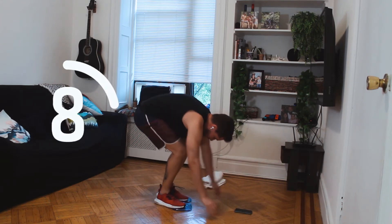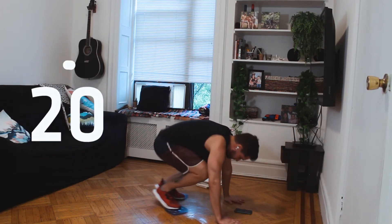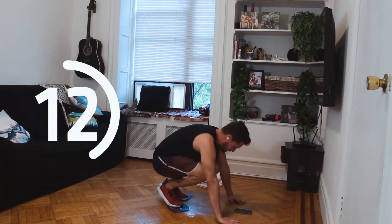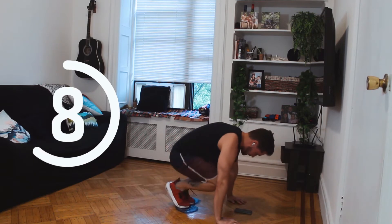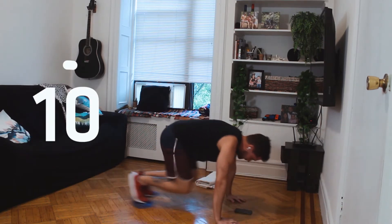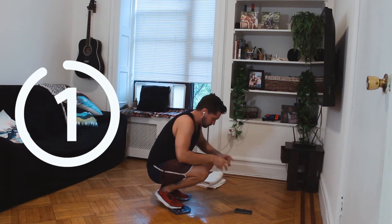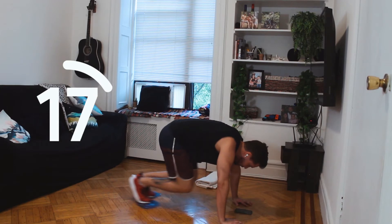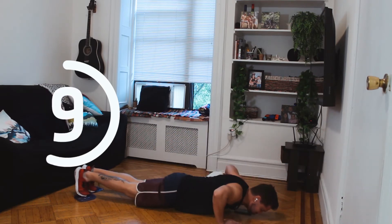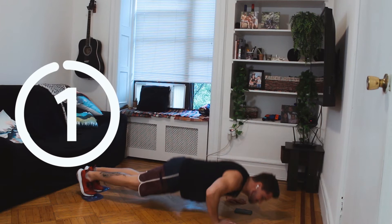And stop. Go go go go! And stop. We need to do it one more time. And stop. Excellent guys!